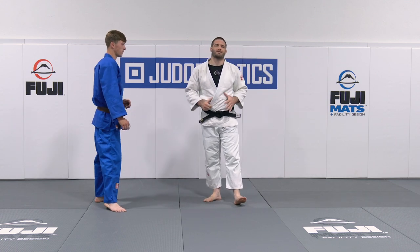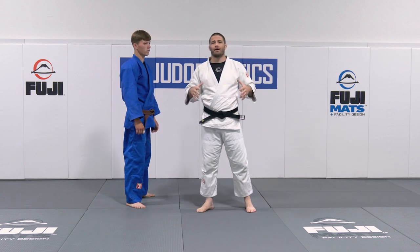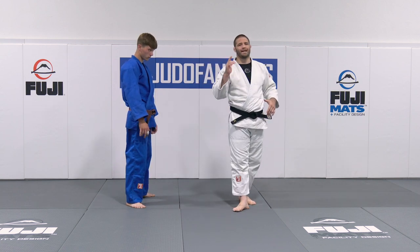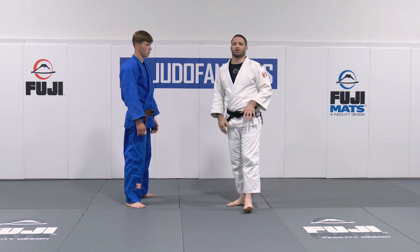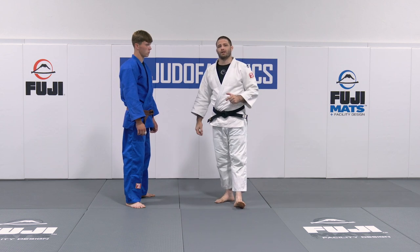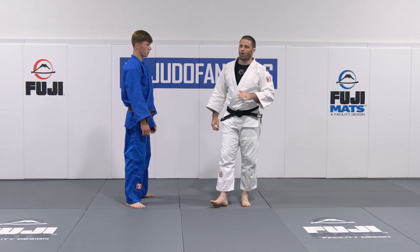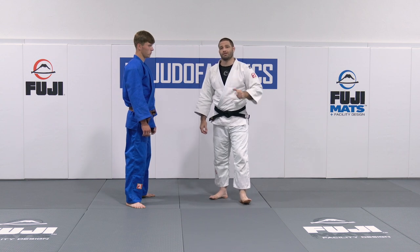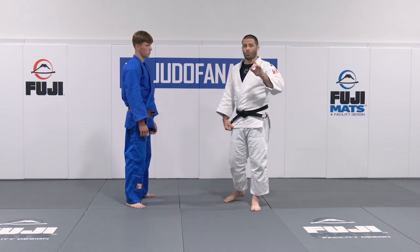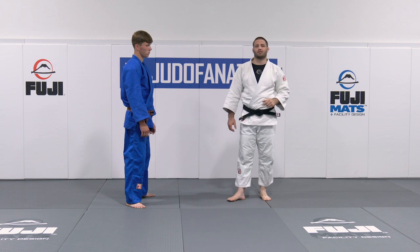Transitions are one of my favorite topics. The question everybody keeps asking is: how do you get better at transitions? The only true way is to not separate your newaza and your tachiwaza. Judo is a full-fledged grappling art — we do both standing and newaza. So when you're doing randori at your home club, work your transitions. Flavio Canto from Brazil, an Olympic medalist and one of the world's best for newaza, agrees: practice transitions in the club with tachiwaza randori if you want to get better.